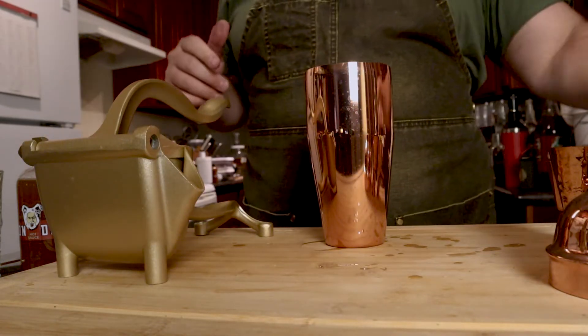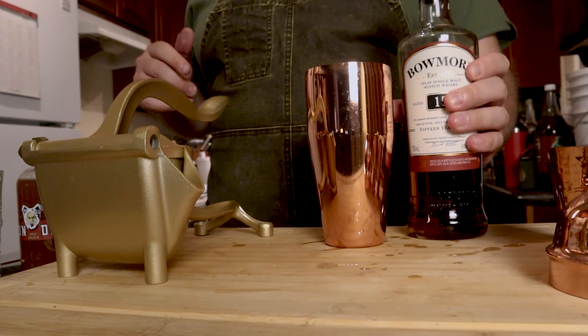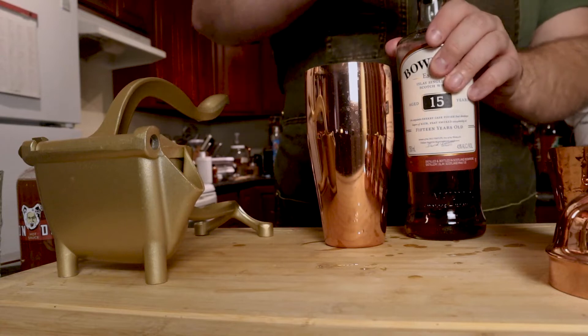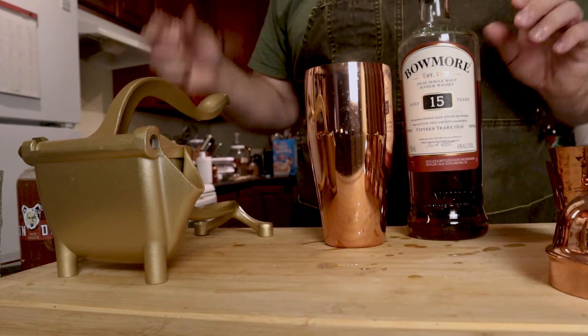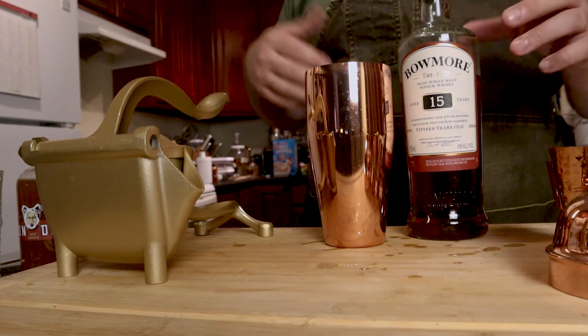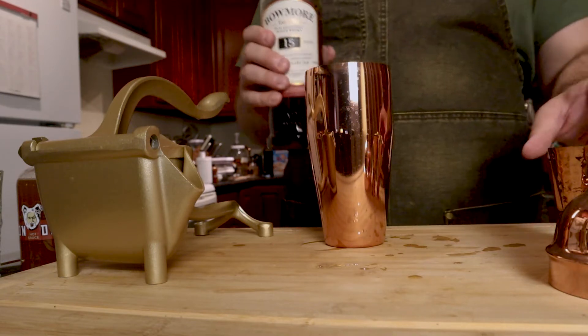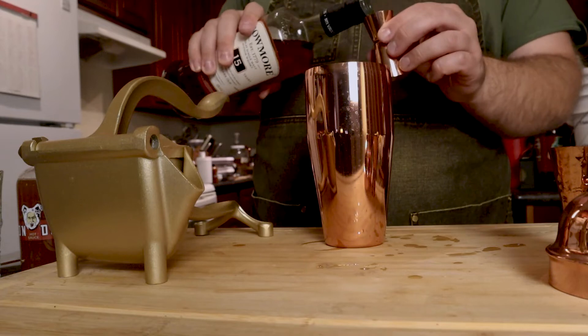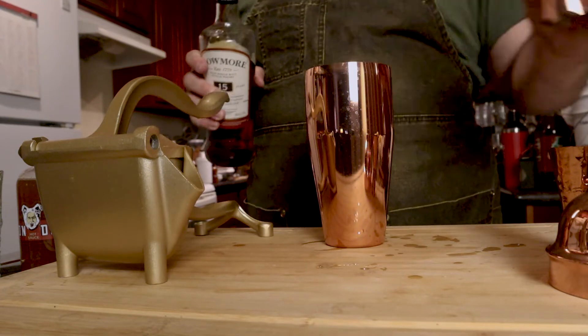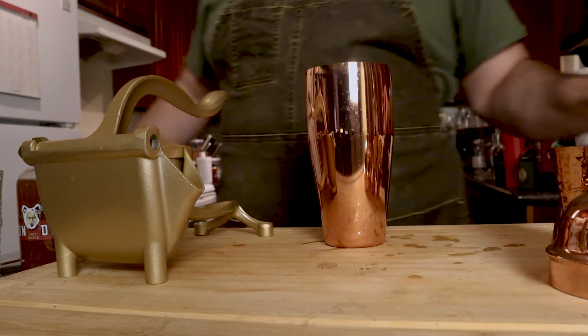Now every time I've read one of these recipes, it says that we're supposed to mist this or top the cocktail with your single malt. Every time I've had one, I don't like it — it ends up tasting like that's all I can taste for the first couple of sips. So we're going to actually blend it in with a quarter ounce.